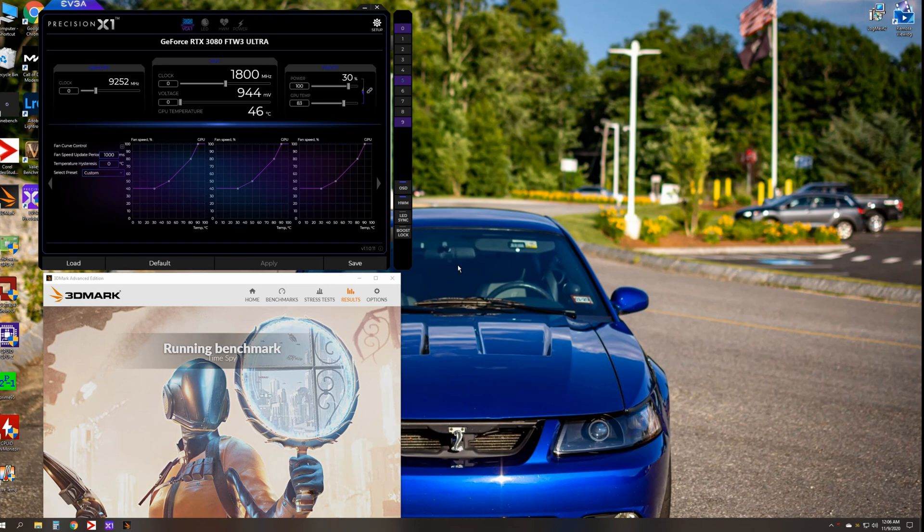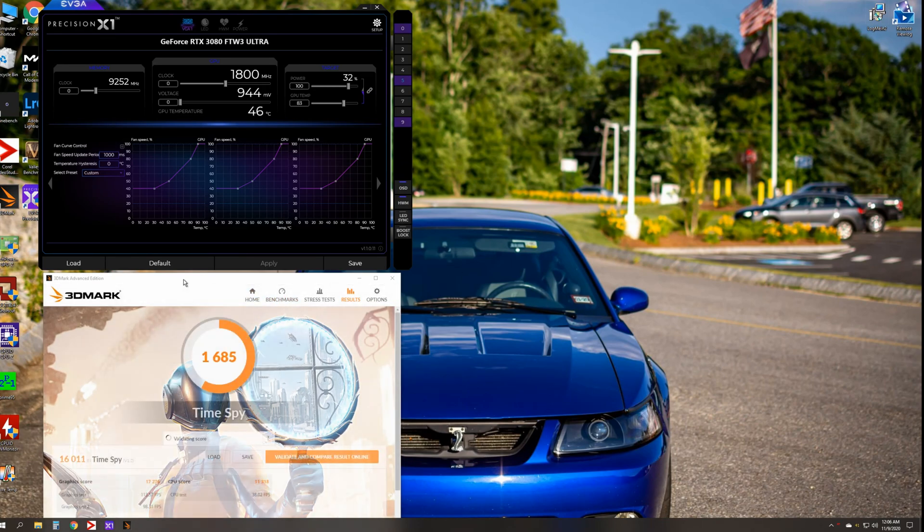All right, that was just about finishing up the first run. Again, this was default settings, and we just put in almost exactly 16,000. So what we'll do now is give you a little bit of an idea of what I'm going to do for the next test, and we'll go from there.